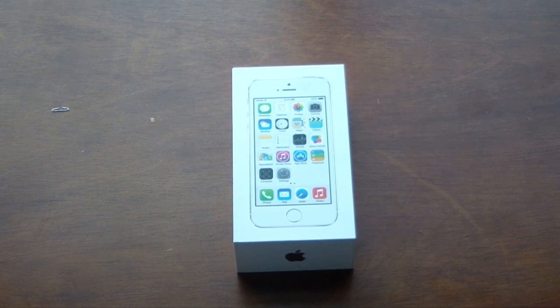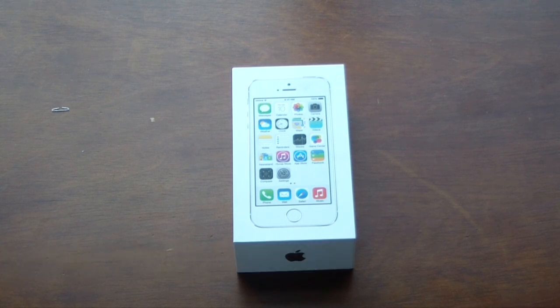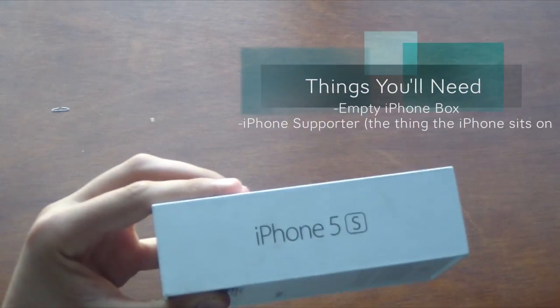Hey guys, what's going on? Alex here with HD Alex Films. Sorry I'm a little stuffy — I do have a little cold — but today I'm just going to be showing you guys how to make a quick stand for your iPhone or iPod Touch using a standard iPhone box.